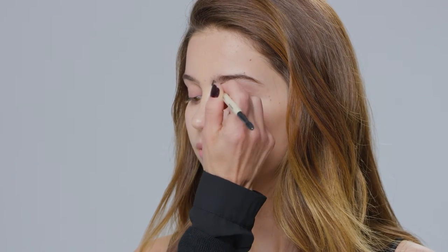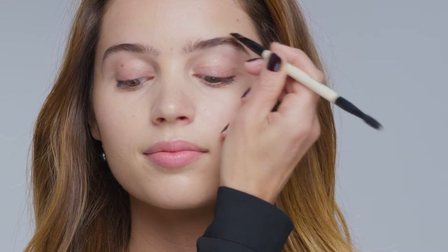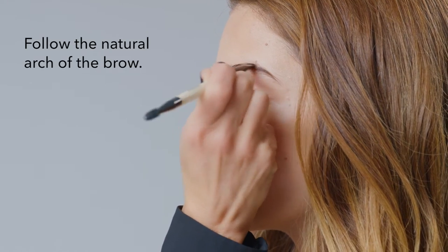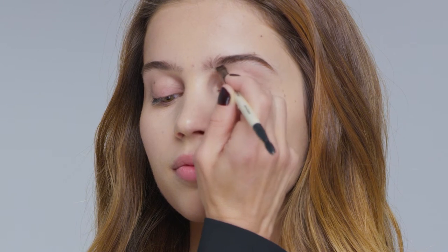You apply it starting at the inside of the brow, gently brush up, bring it to a very nice arch and to a point at the end, always brush up the inside.